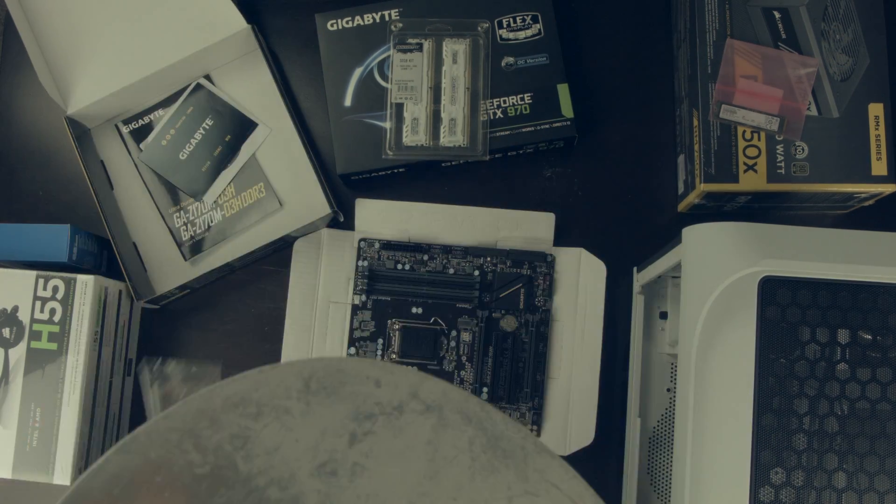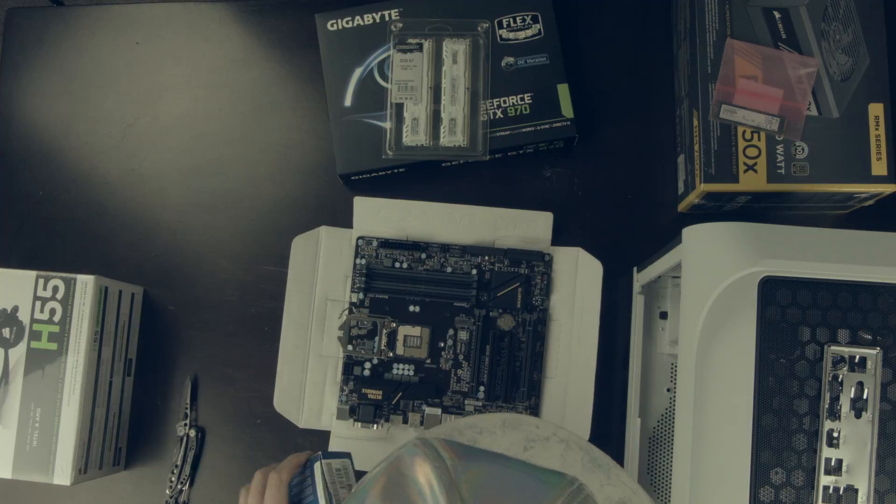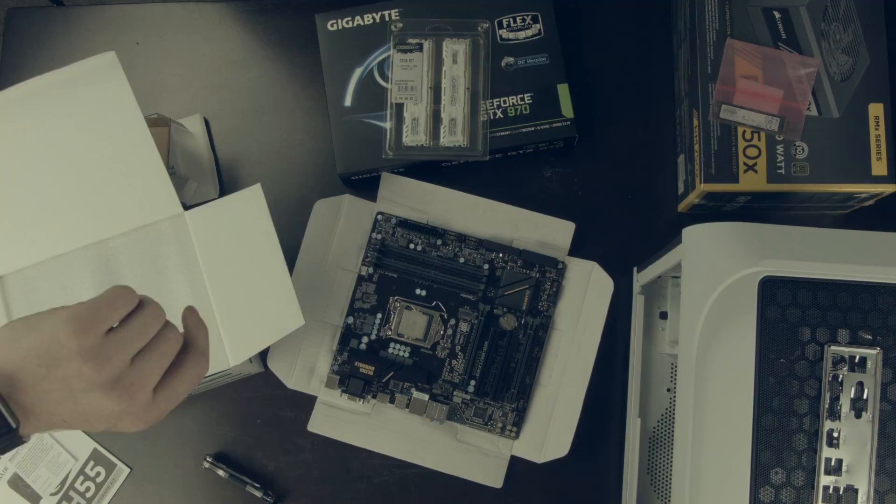I opened up the motherboard, put it on top of the cardboard that came with it, then got my processor and installed that pretty easily. You just have to line it up to the sides.